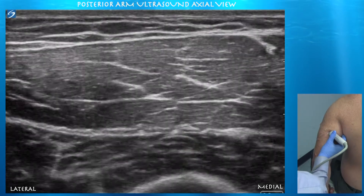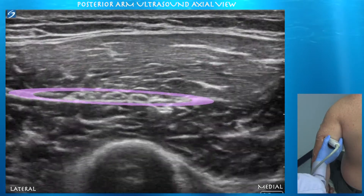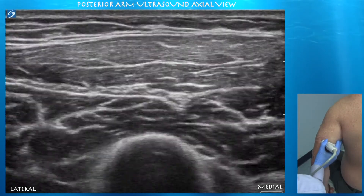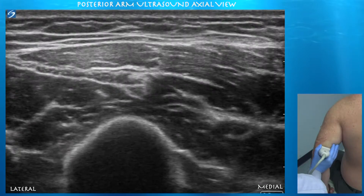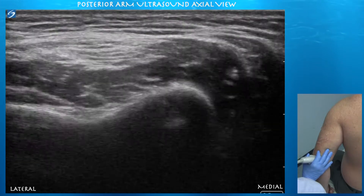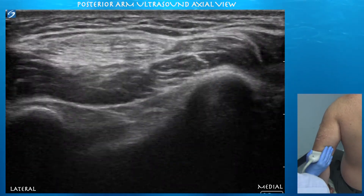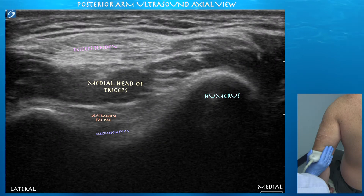Nice view of the triceps tendon forming proximally — little bundles kind of coming together. At depth 839 they converge into the triceps tendon. It's like an oblique tendon here, and now we're leveling out the probe. Here's a nice view of the triceps tendon distally towards its insertion on the olecranon.